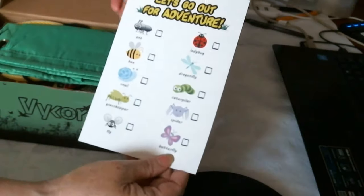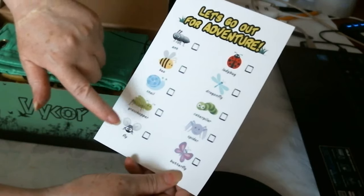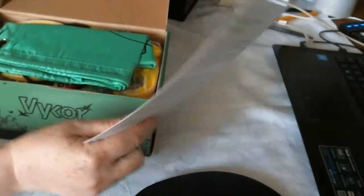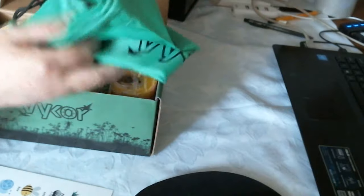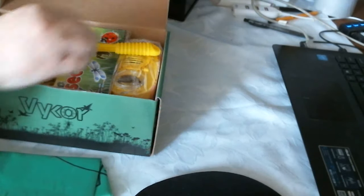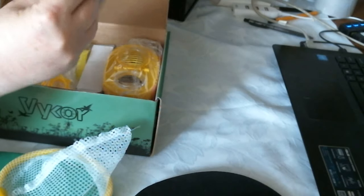So you've got a card — let's go out for adventure — and then you can tick off all the things you can see, which is handy. On the back it says we'd love to hear from you. Then on the top you've got this bag, which is quite a thin rucksack in green, with a picture of the company's name. Then you've got your net, very handy for catching bugs.